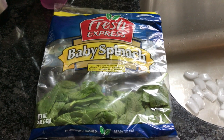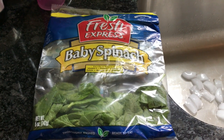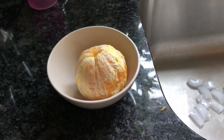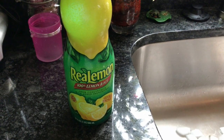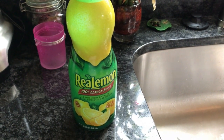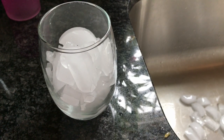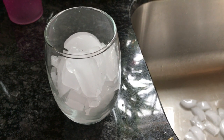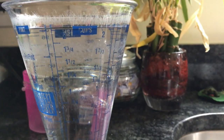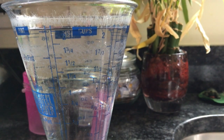All you're gonna need is five things — six if you include the blender. For this recipe you're gonna need baby spinach, a peeled orange, some real lemon juice — you can use a real lemon or this bottled version which is just more convenient. Then you just need one cup of ice, nice and regular, and two cups of cold water.